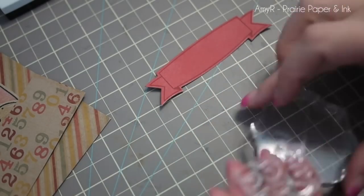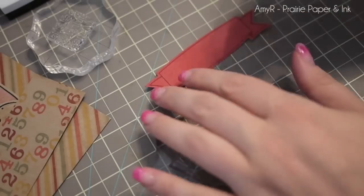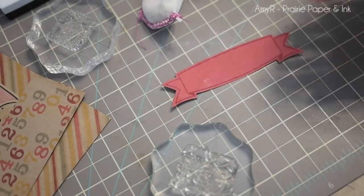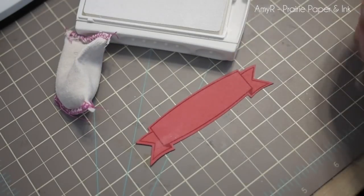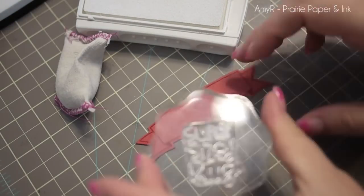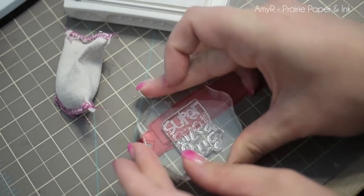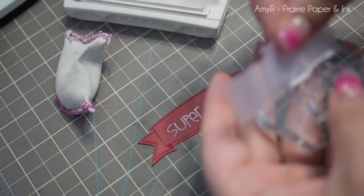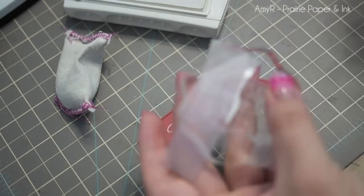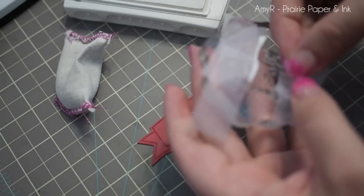I wanted to create a sentiment for the card and I went the complete long way about this — this was before I could get over trimming my stamps. I used my embossing buddy on the red cardstock, and all I did was take tape and cover up the areas of the stamp that I didn't want to ink up. You can do that, or you can actually just trim apart your stamps, but I still have a hard time doing that.